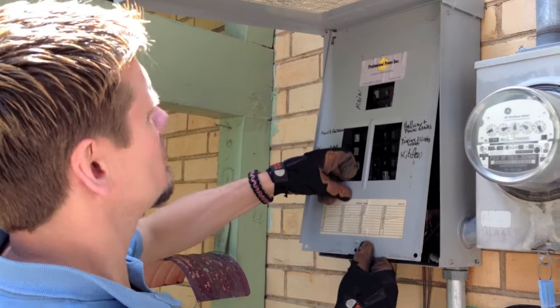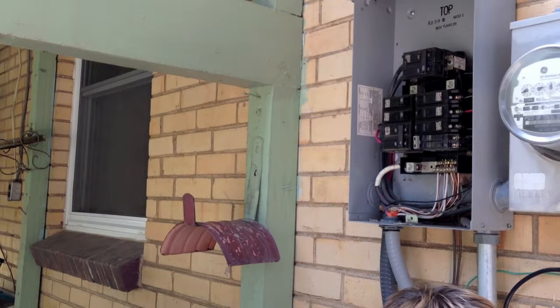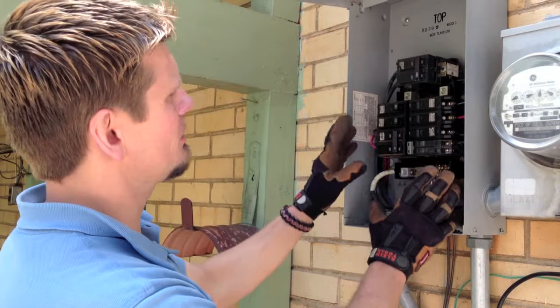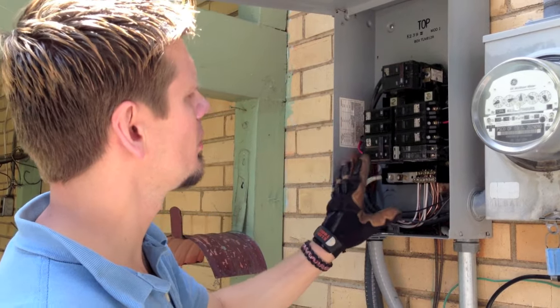Here's a panel. What you do is take out the screw, take off the dead front, and then in here is your panel. This has a main breaker at 100 amps, and these are your branch circuit breakers below it.